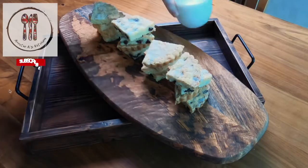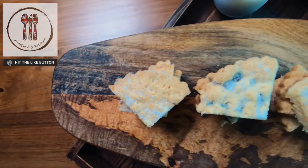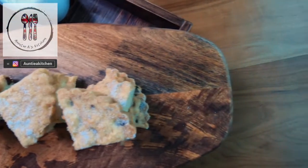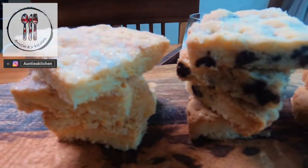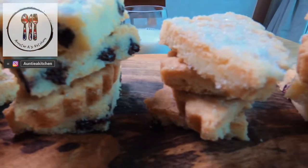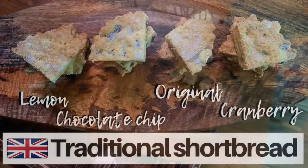So here we have some delicious traditional Scottish shortbread, famous for its buttery flavour that melts in your mouth. If you've never tried traditional shortbread, I recommend not adding any flavours the first time, as it really is so good just on its own. If you do decide to flavour your shortbread, leave a comment below and let me know what you thought. Thanks for watching today — I hope you're enjoying these videos as much as I am making them. See you in next week's video, have a great week. God bless.